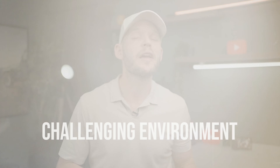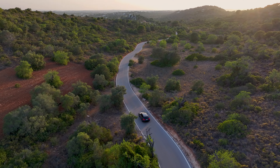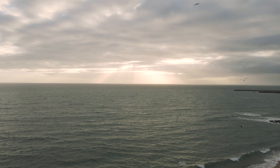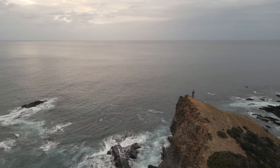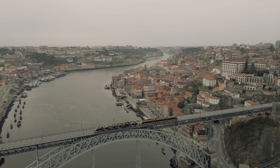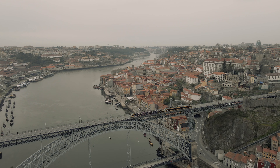Thing number two: I don't recommend shooting in very challenging environments. If it's super dark outside at night or indoors with bad light, forget about that. Go out in nice weather. Avoid harsh midday light, but morning hours and evening hours when the sun is still up give you beautiful light. Your shutter speed will be fast, you won't need to increase your ISO, your pictures won't be blurry, and you can focus on composition and other things — especially if you're a beginner.